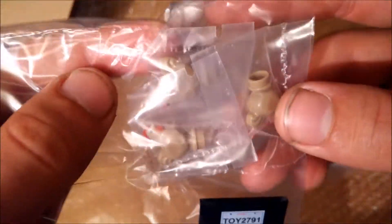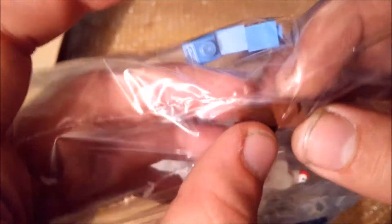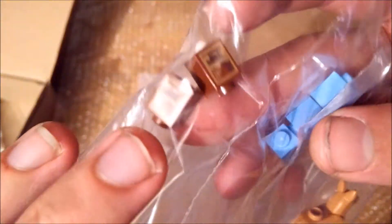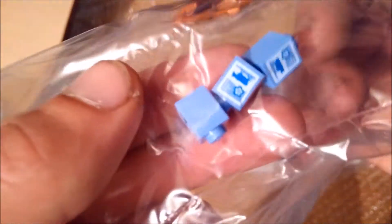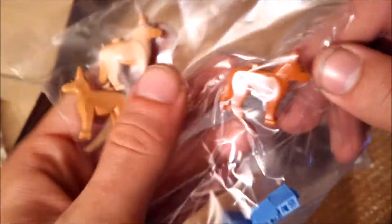Two or three chickens for myself, and two more chickens. Some milk cartons for the church, and more milk cartons also for the church. And three of these special printed dogs for myself.